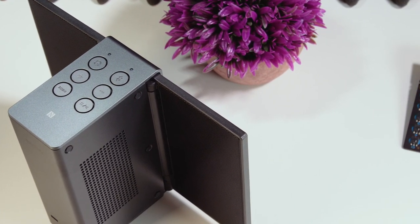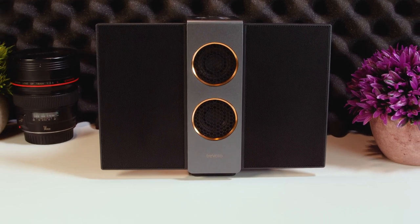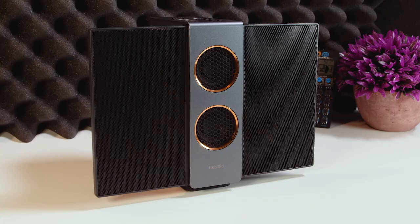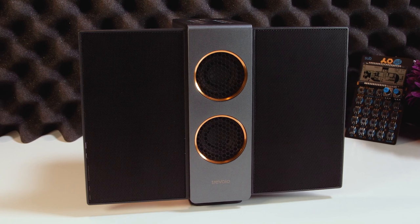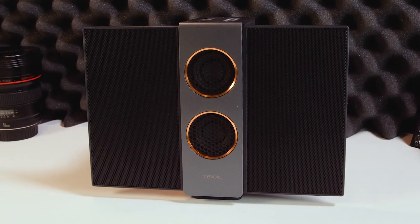Due to the nature of electrostatic technology, changes in your environment have a big impact on the sound quality. Humidity is a big thing to watch out for, and large changes can cause the distribution, quality and volume of music to suffer. Again, this can be said about dynamic speakers, but this impacts electrostatic speakers more than others.